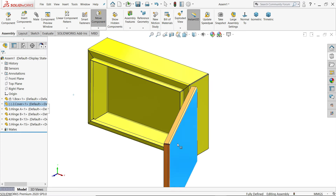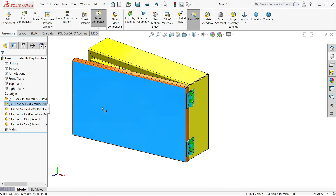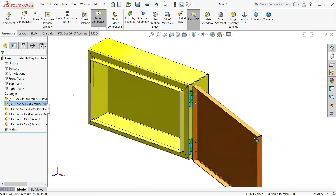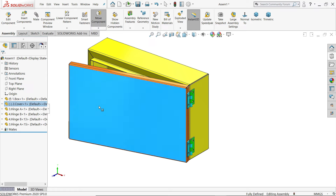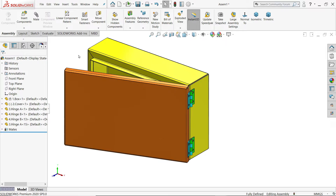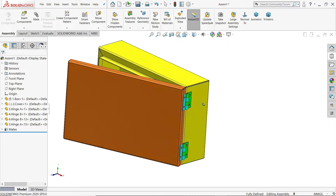Welcome back to CADCAM tutorial. Today we are going to create a simple electrical box in SOLIDWORKS, and here we will learn some sheet metal features as well as how to do assembly. We will also learn some assembly features like mate and copy with mate. Let's create this simple electrical enclosure in SOLIDWORKS.